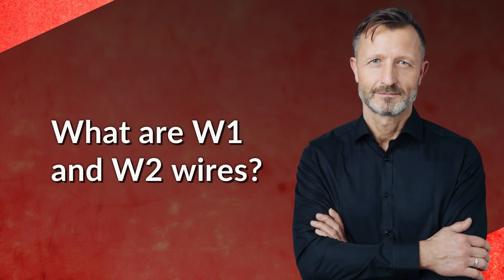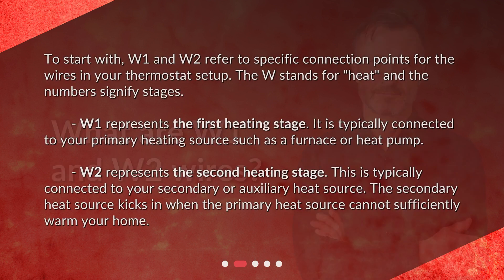What are W1 and W2 wires? W1 and W2 refer to specific connection points for the wires in your thermostat setup. The W stands for heat and the numbers signify stages. W1 represents the first heating stage and is typically connected to your primary heating source, such as a furnace or heat pump.